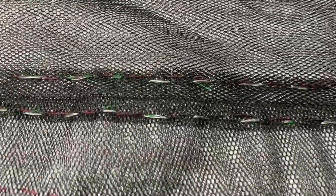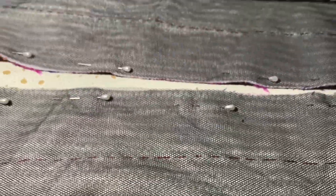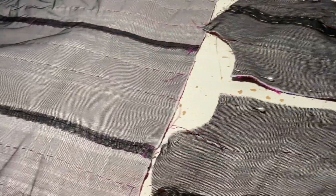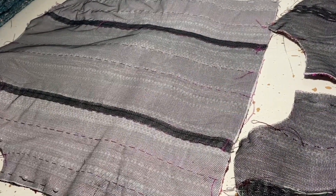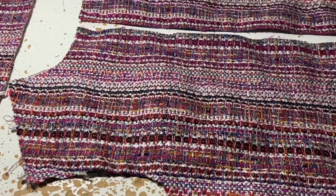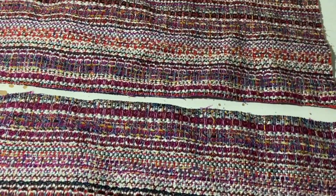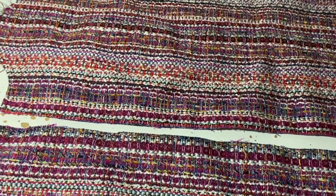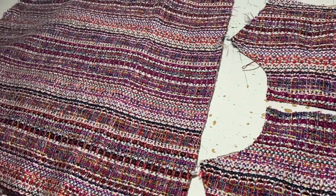I just hand stitched the netting shell to the front, then I had to do the back of the jacket. Once that's done — here we go — I've turned them over so you can see that you can't see any of the hand stitching, but you need it to be there so that the jacket won't sag and so that the two layers sit well together.